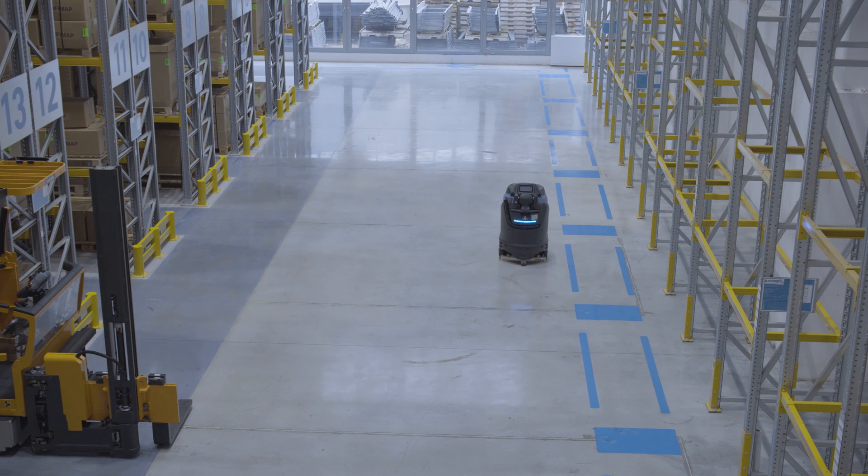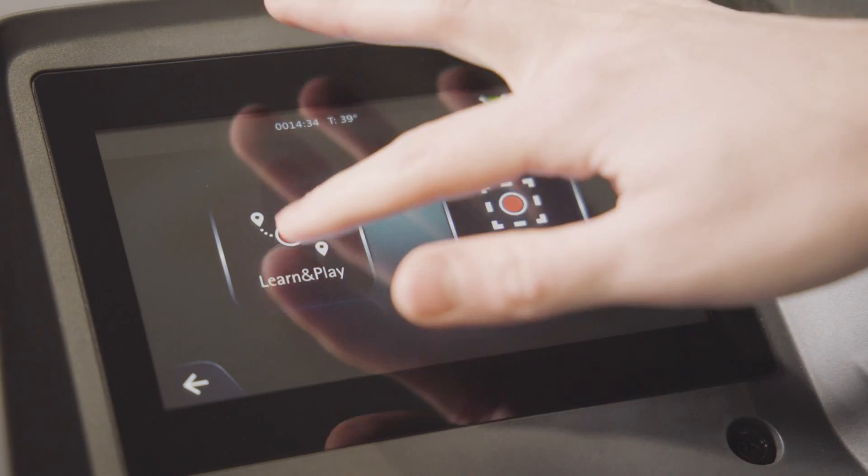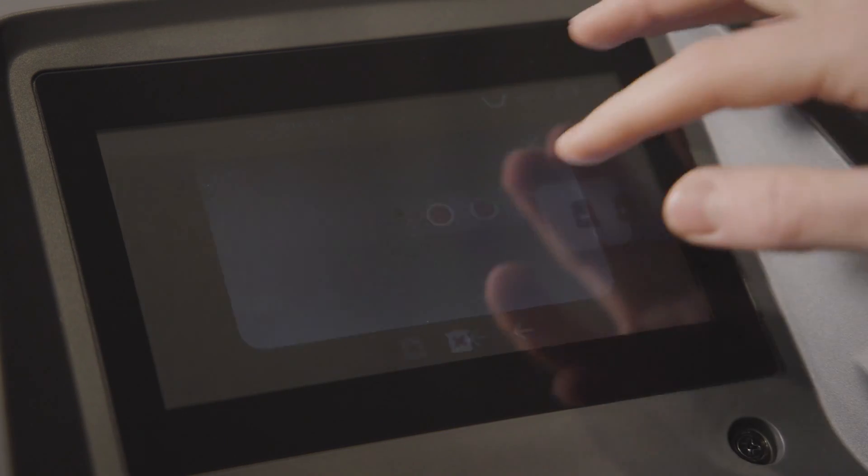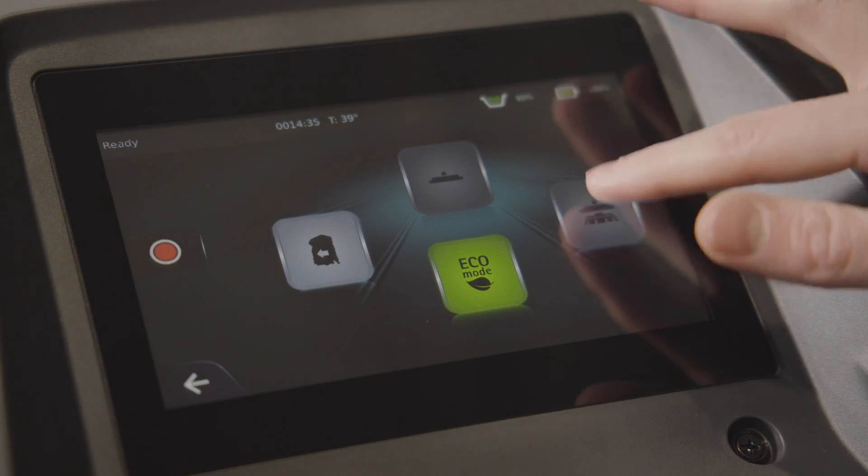CB1 works by repeating a path that can be recorded in two ways. With Learn and Play mode, the operator decides and records the route by performing it in full. The operator selects Learn and Play mode and scans the mission code that will be assigned to the itinerary. Once CB1 is positioned at the starting point, the recording can start.